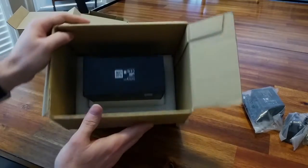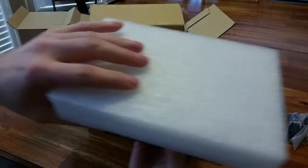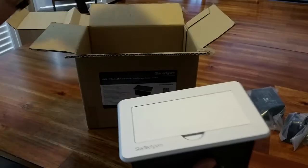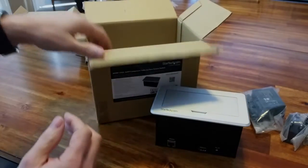The main unit is here, protected by some foam. I'm going to remove that and set it aside to look at in detail.